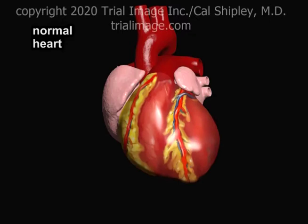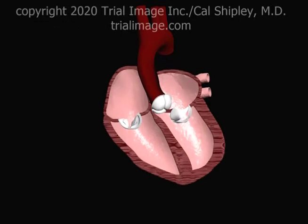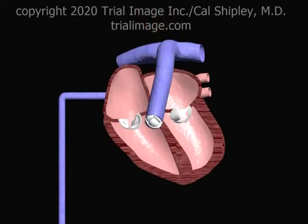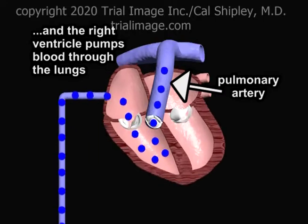In a normal heart, the primary blood pumping chambers are the left and right ventricles. The left ventricle pumps oxygenated blood through the aorta to all bodily organs and tissues. Oxygen-poor blood returns to the heart via the venous system and is pumped through the lungs by the right ventricle.